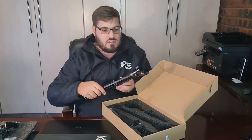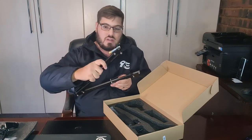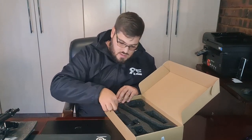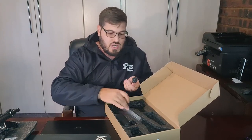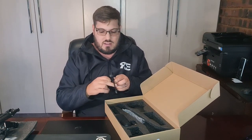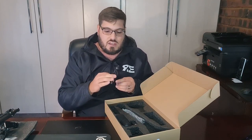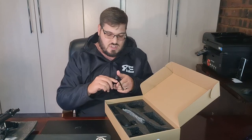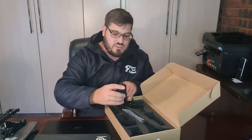Then you get your boom arm, which is expandable and movable so you can position your mic where you need it. And then here you get a small mini tripod for your mic that you can use to put the mic on your table just standing loosely if you don't want to connect to the whole boom arm. It's not the most sturdy or best designed, but you get it with your microphone so I won't complain.